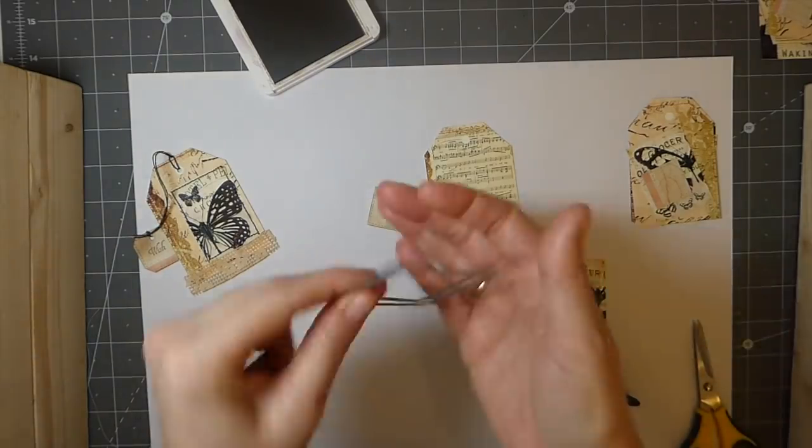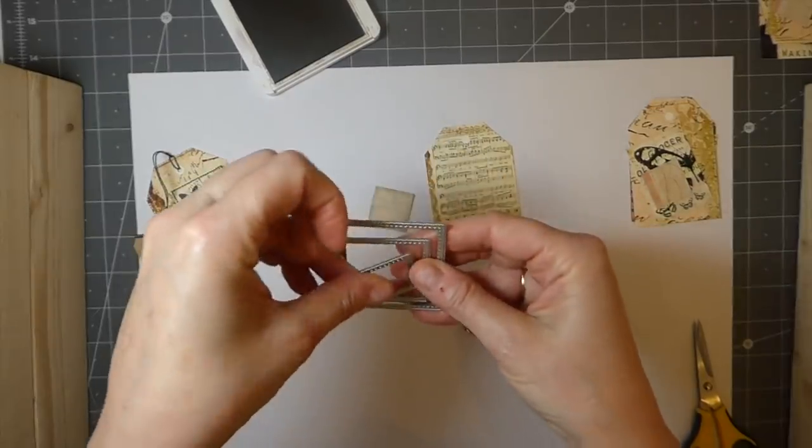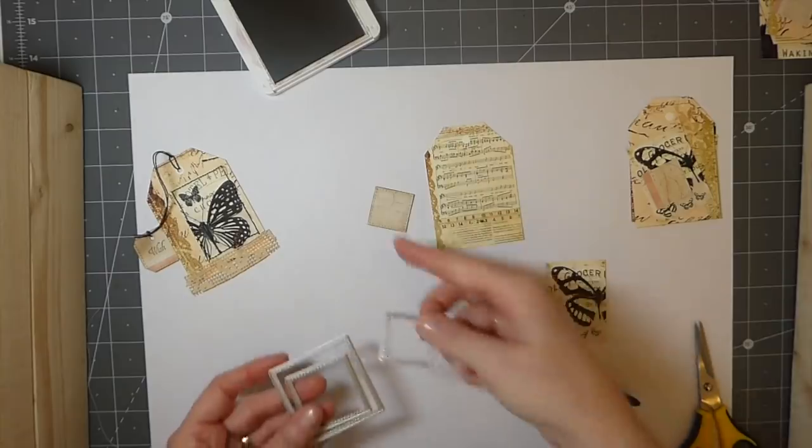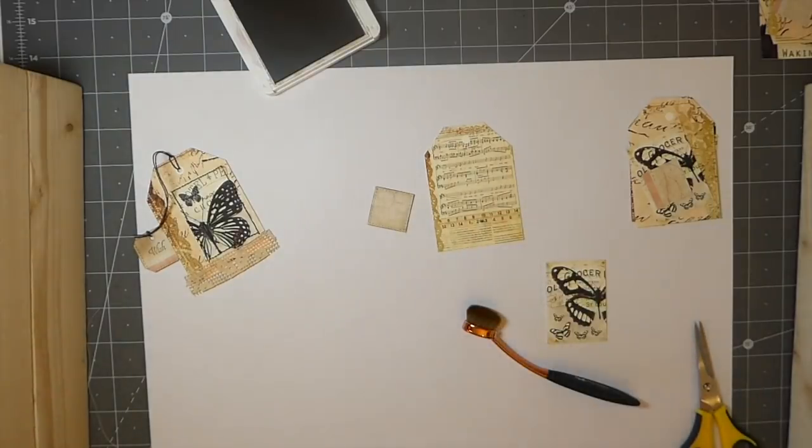This is what I'm talking about when I say a little framelit. I've just taken the smallest one and punched this out, and it comes out looking like a little postcard — it's not quite as nice as a postcard punch.